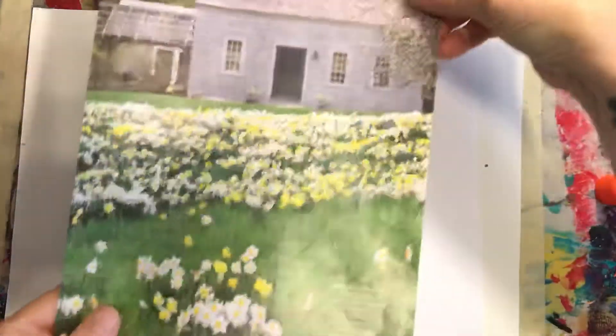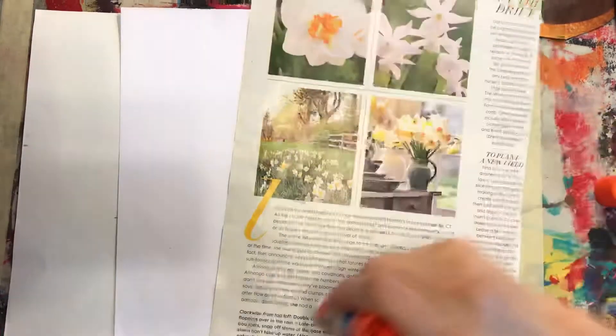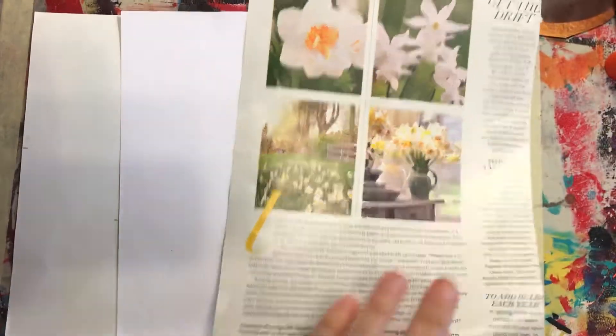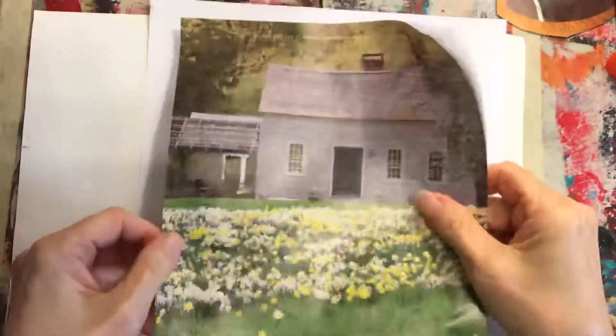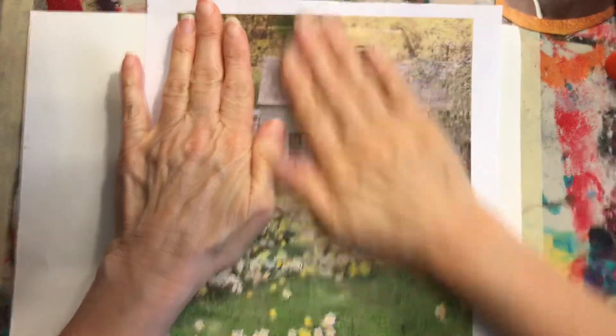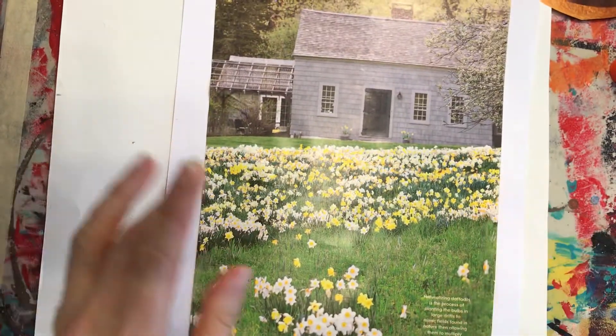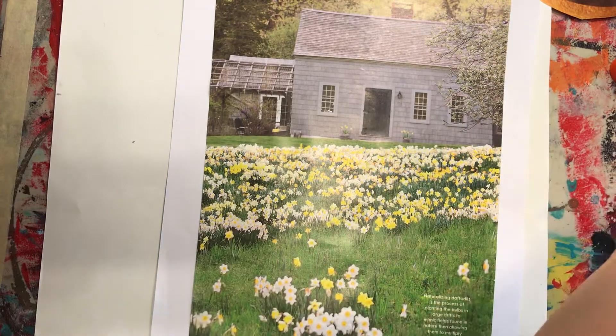The one I'm going to make with you today — I'm just going to take some plain copy paper. I found this page and I thought, man, that would be really good for a background. So I'm going to get my four corners, do one right down the middle, press it down, and I have my background piece.